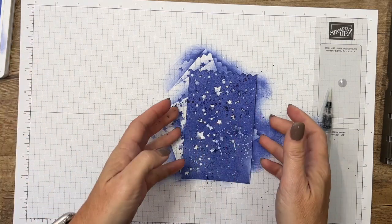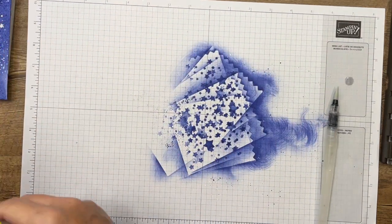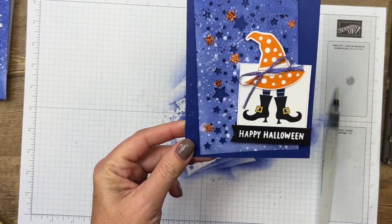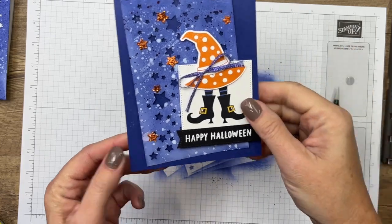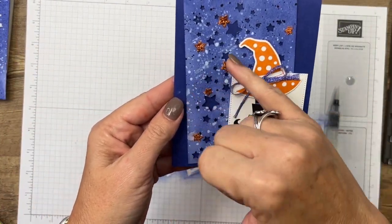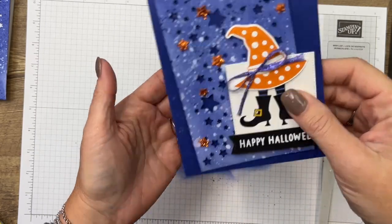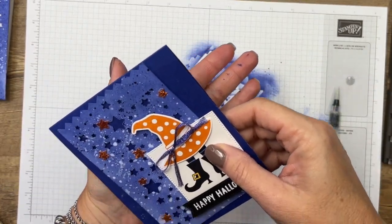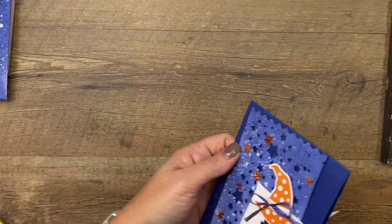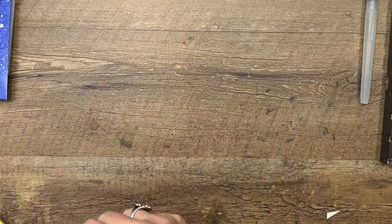Let's set it aside to dry. You may notice right here it looks like I have some shooting stars — I accidentally took a piece of cardstock and brushed it across before it was dry, and that's why it looks like that. I kind of like it! So if you want shooting stars, just take a piece of cardstock and loosely drag it across your piece.